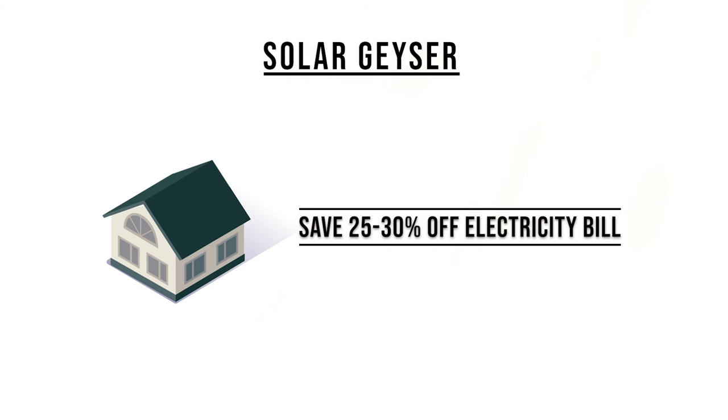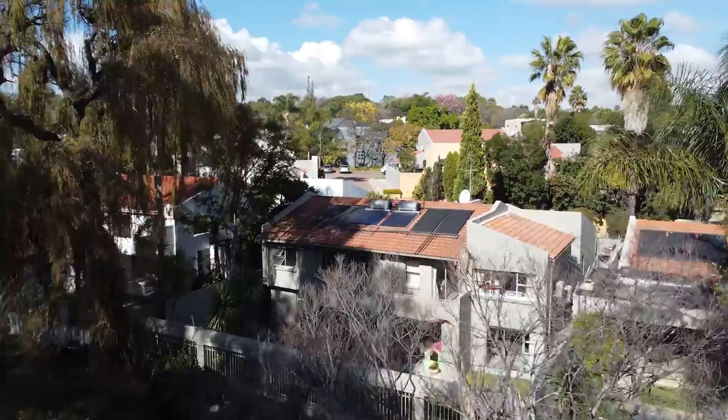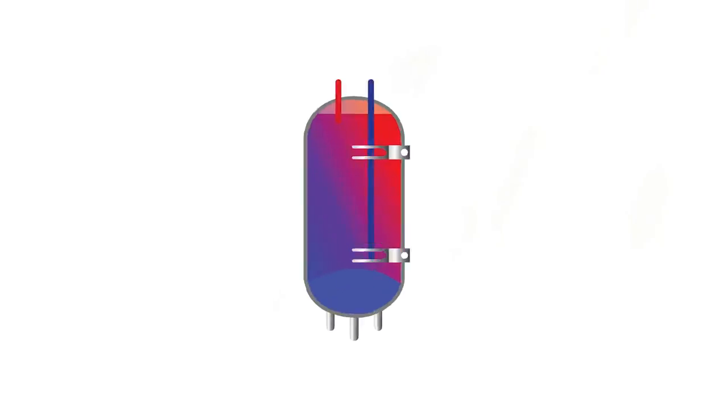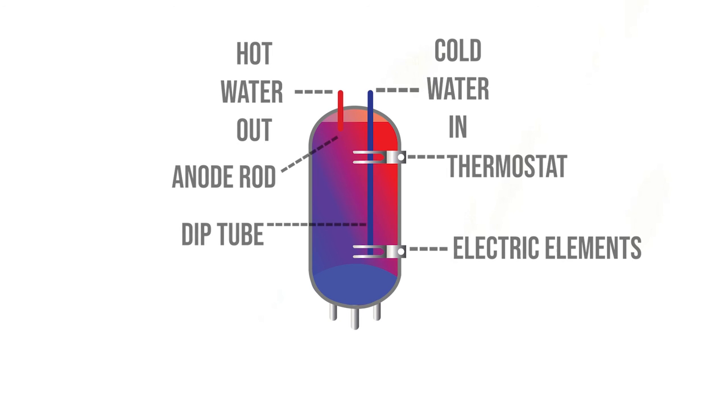In a typical household, a solar geyser will save around 25-30% of the electricity bill. All of our high-pressure systems come standard with a backup electrical element to ensure that you have hot water whenever you need it, even on those cloudy and rainy weeks.